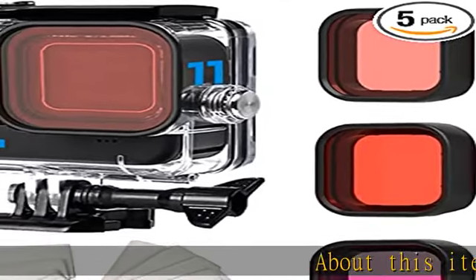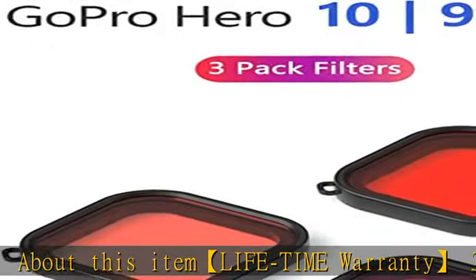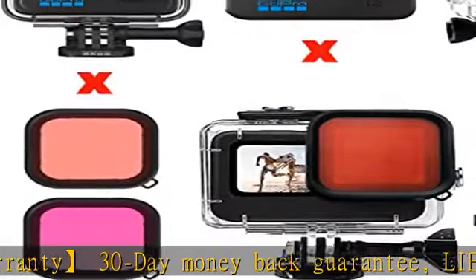About this item: lifetime warranty, 30-day money-back guarantee, and friendly 7x24 hours customer service. Excellent PMMA material, waterproof up to 60M.